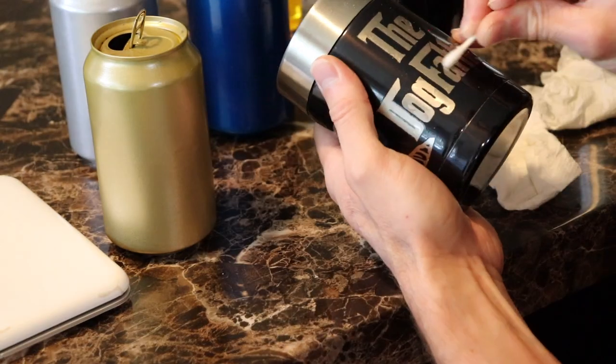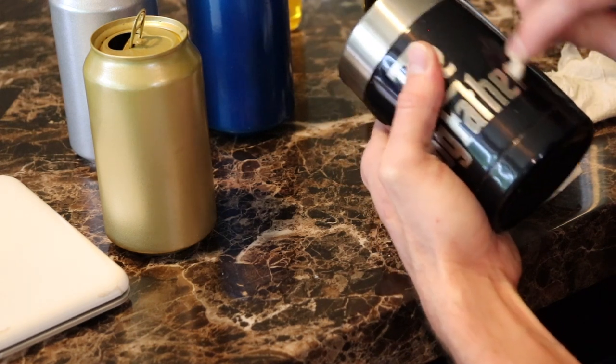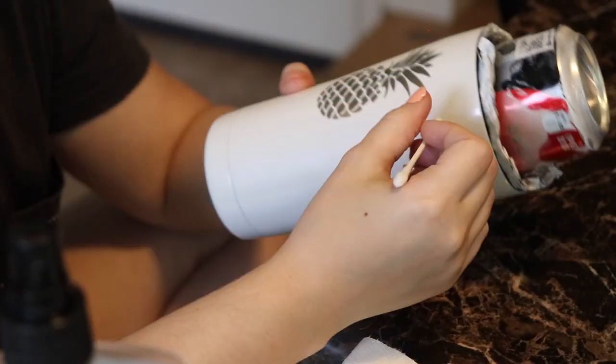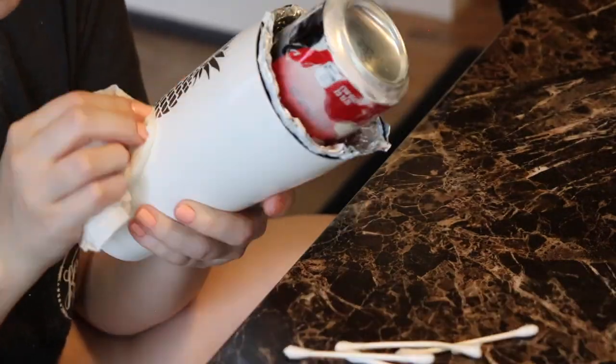After all the decals were removed, use some Goo Gone to remove any leftover adhesive. Then wipe them down with alcohol to remove any oils from handling them before we shoot our clear coat.